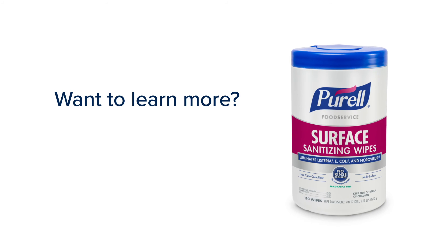Want to learn more about Purell Food Service Surface Sanitizing Wipes? Visit gojo.com/Purell-Surface-Wipes.